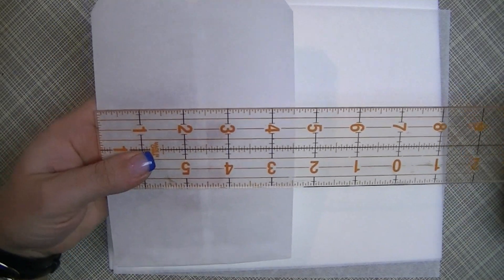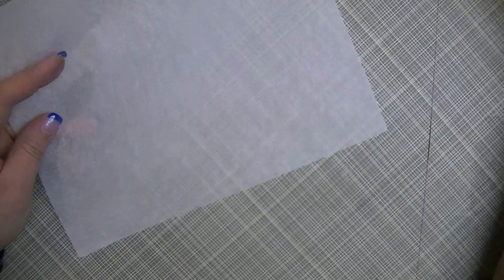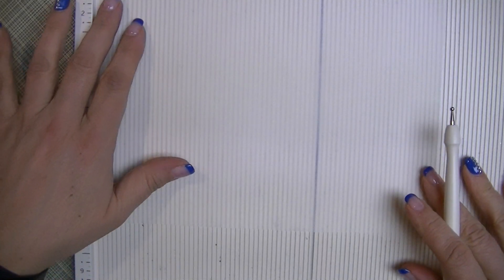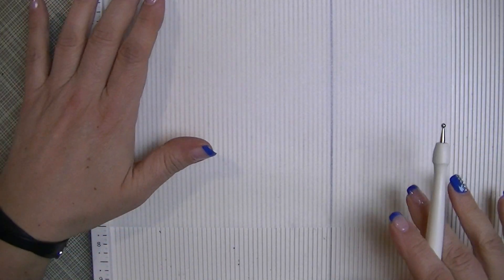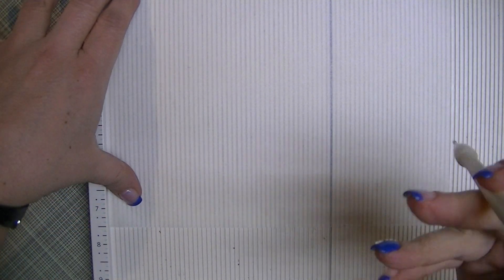The measurements I'm giving you result in about a seven by four and a half inch bag, which is about the same size as the ones we purchase at Michael's. We'll take a piece of parchment paper cut to nine and a quarter by eight, get our scoring board, and place it with the nine and a quarter inch side going in.